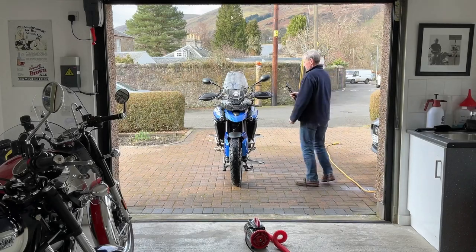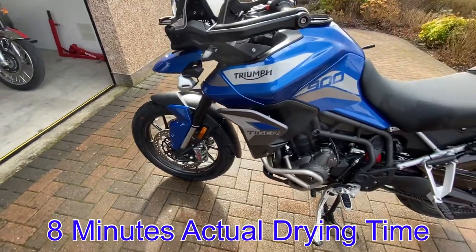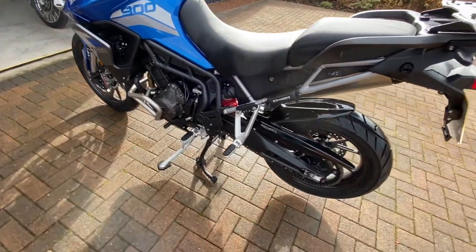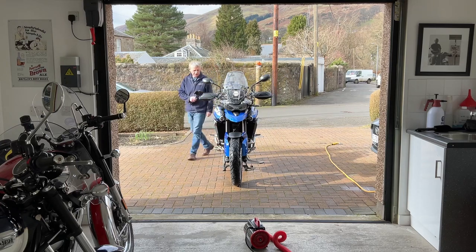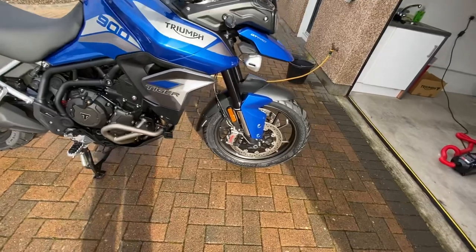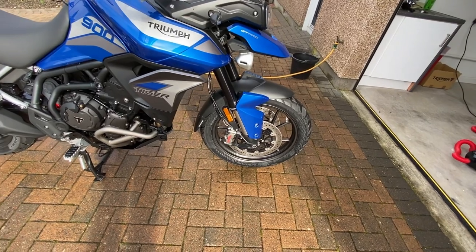Well that didn't take very long at all — it made it so much easier. Anybody who's got an adventure bike knows that washing it isn't too bad, but trying to dry it is an absolute nightmare. There are so many nooks and crannies you just can't get into, and you don't really want water lying on the bike for any length of time. So to me this is an absolute game changer — it's worked so much better than I ever thought it would.